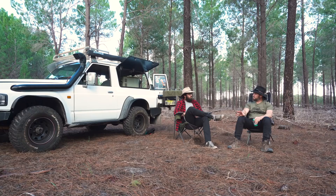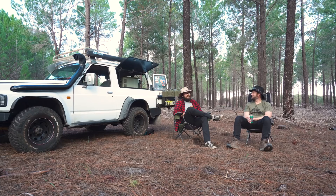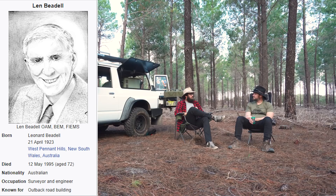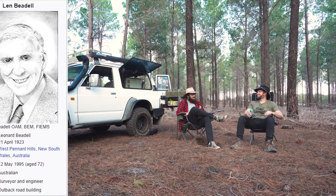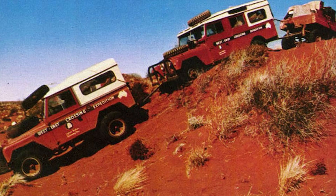Alive or dead, anyone you would take four-wheel driving with you? I've got three. Len Beadell — I'd love him to take me along the Beadell roads that he carved out. And the Leyland Brothers. Because they're all pioneers — they're all doing this way before us. I'd like to learn a few tips and tricks from them.